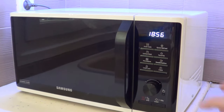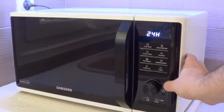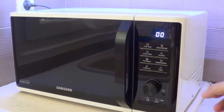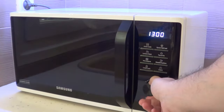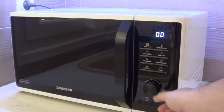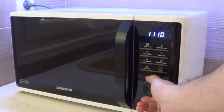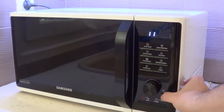You can set the clock by pressing the clock button here — it uses 24-hour format. The time is now 11:23, so let's use this knob to scroll to 23 and we're done.